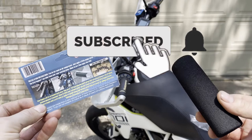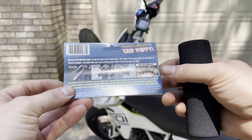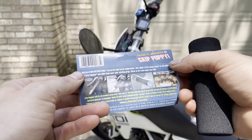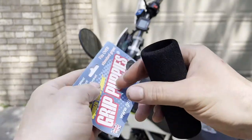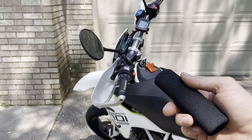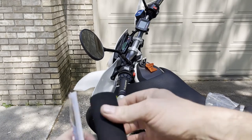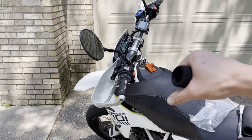We're going to be installing these Grip Puppies on my 2017 Husky 701. They're supposed to reduce vibrations a little bit, they're waterproof, and they slip on over your existing grip so you don't have to cut or remove your old ones. This is going to add a little bit of girth to the grip — I have bigger hands so I like a bigger handle to grab onto.